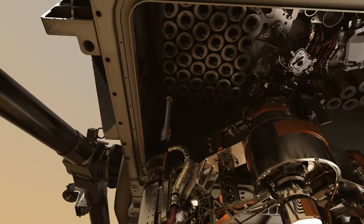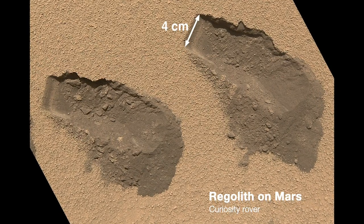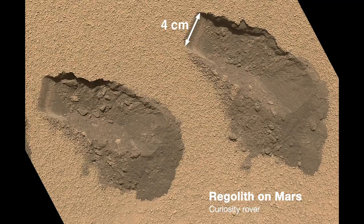We actually have one more type of drill bit that allows us, instead of grabbing a solid piece of rock core, to get a tube full of loose rocky material. We call that regolith. It uses the same method as the rock core to pass the sample inside the rover, seal it, and store it.